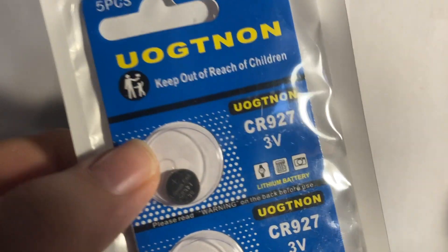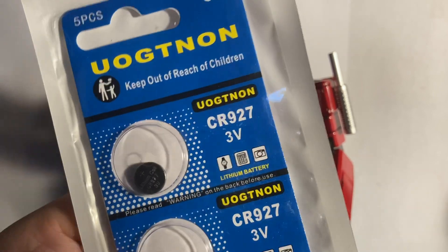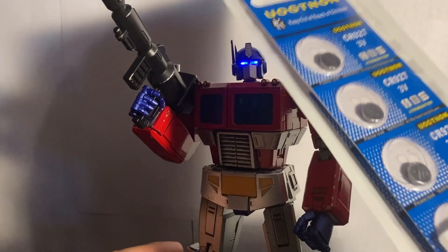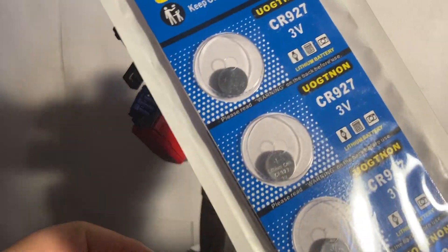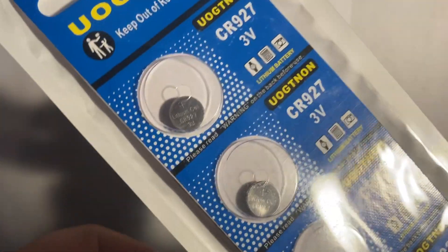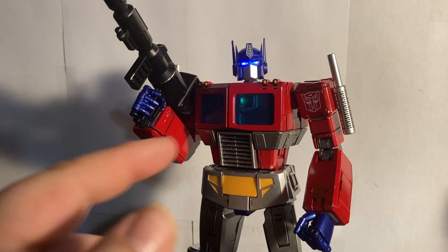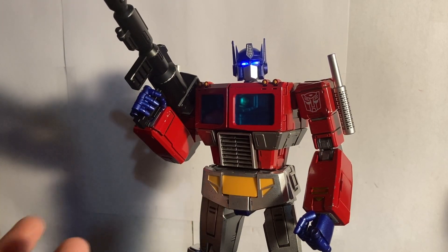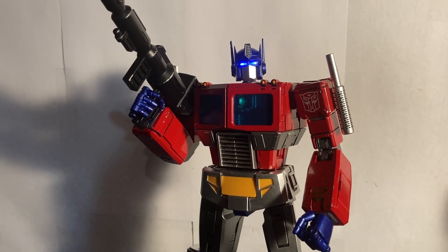I got batteries off Amazon for a little bit over five bucks for a 10-pack. The battery is the CR927 3V, and one goes into his head to power the light-up eyes. I believe Megatron uses the same battery for his head. I will do a review on Megatron when I get him in the mail — I got him off AliExpress. I have to say this Optimus is quite good.